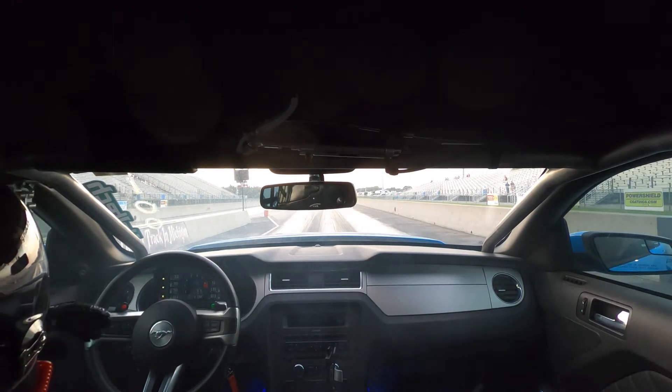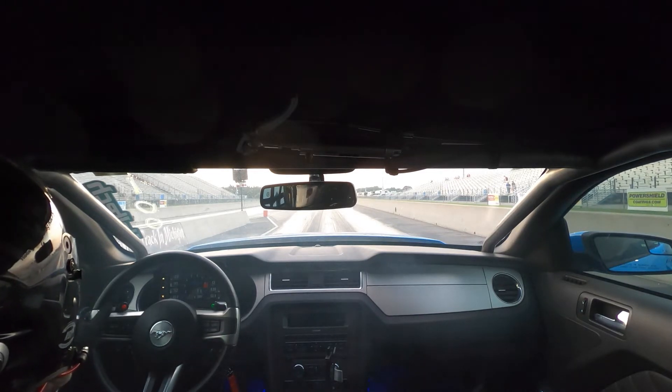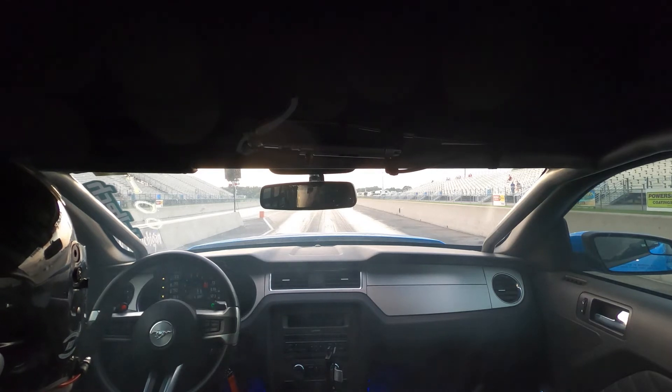Here's the first pass we made — from an in-car shot. Listen to the engine; you can hear how long first gear is. It just takes forever, and the launch is super super soft. I'll show you an external shot and kind of go through what we're seeing suspension-wise.